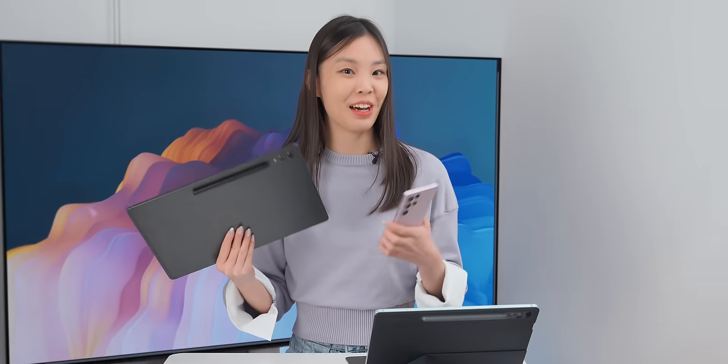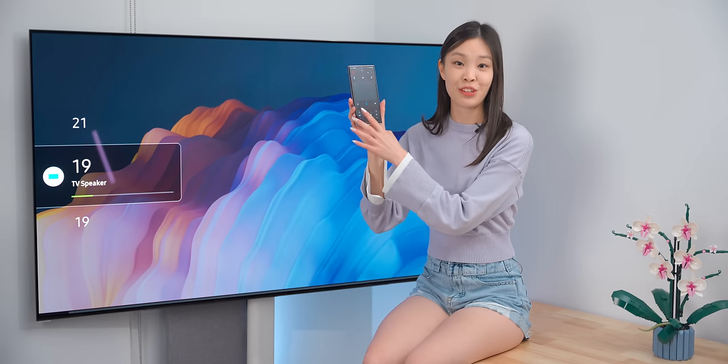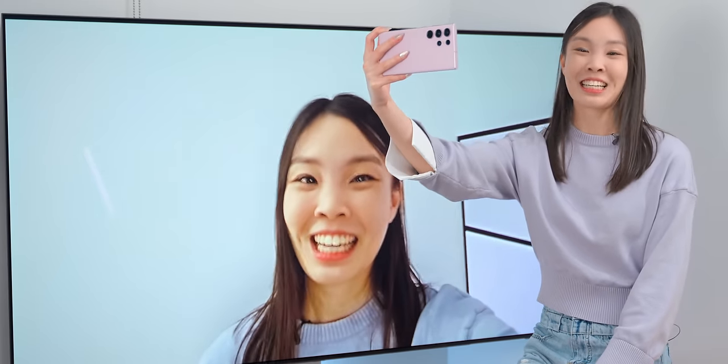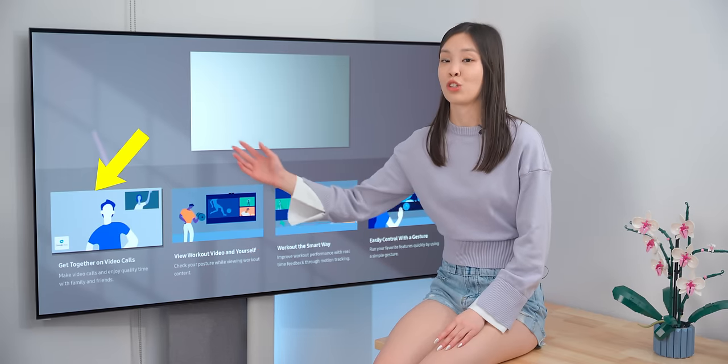Samsung doesn't just make phones — they also make arguably some of the best TVs on the market. A Samsung phone can act like a remote, which is a pretty sensible feature. What's not is casting your phone's camera onto the TV. I've never seen my face this big. It's like having your own billboard at home. They say you can use it like a mirror for workouts or to attend meetings, but is anyone actually doing this?